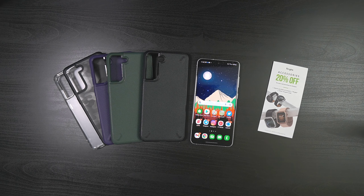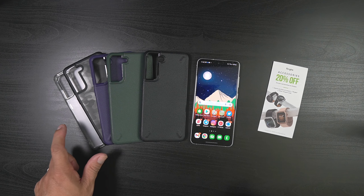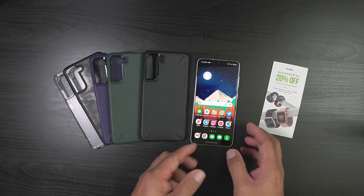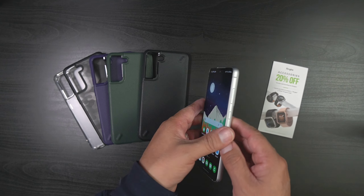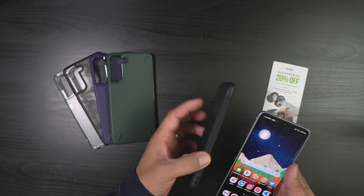I have the black, the dark green, purple, camo black, and the matte clear, so I have quite a plethora of cases here that you guys can check out. As you all know, this is a really beautiful device so you want to protect it, so we're going to try out the black here with the Phantom White.